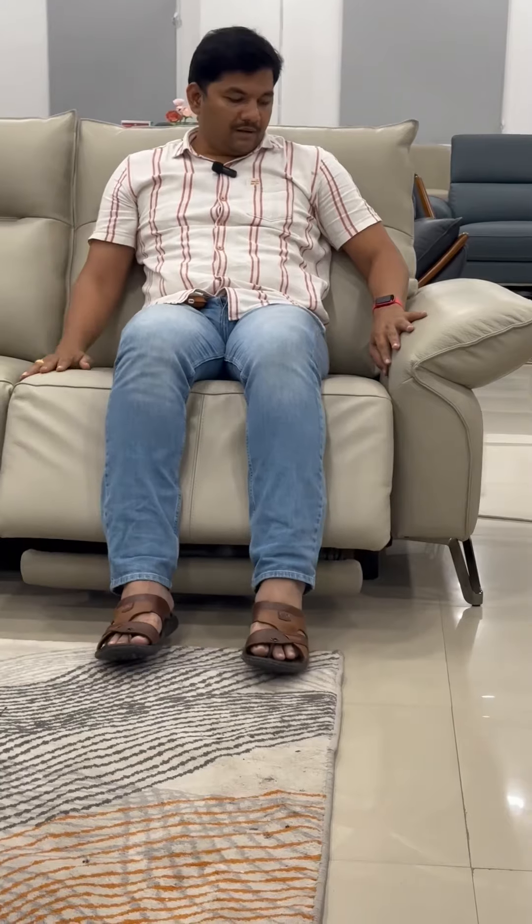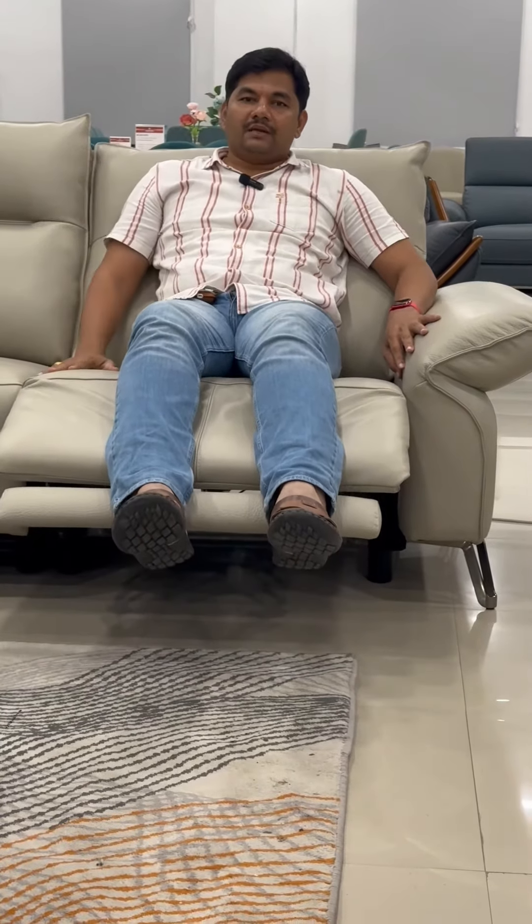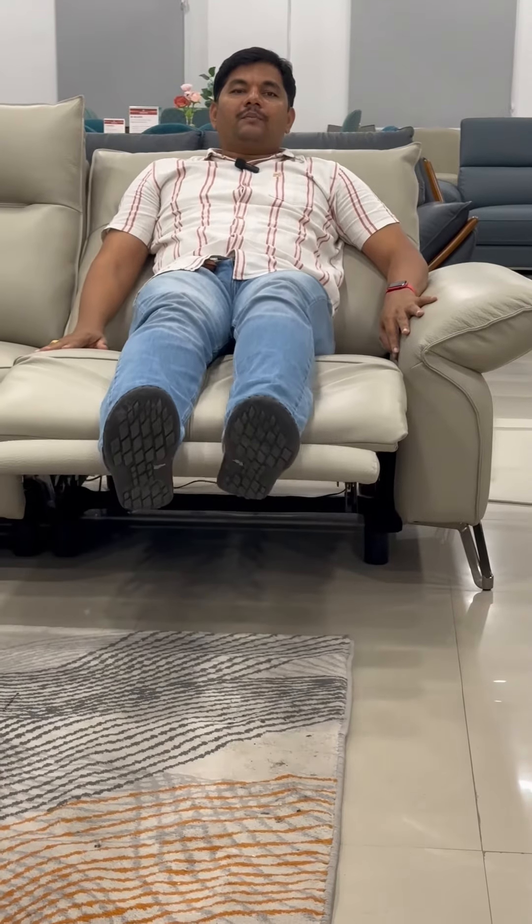This is a seat for a general sofa, but this is a recliner. Total 4 recliners. The recliner also has a key mechanism.